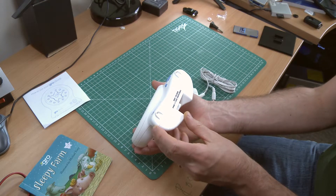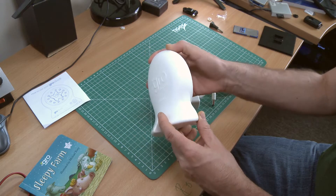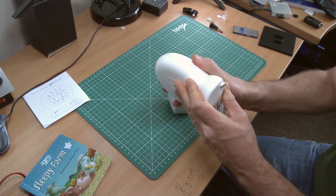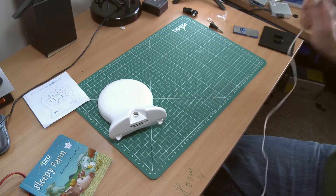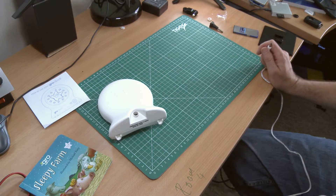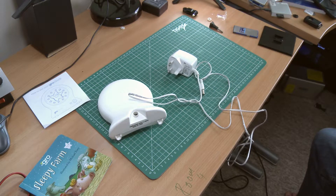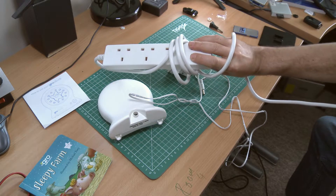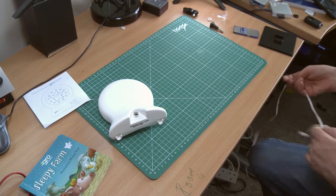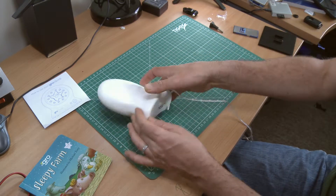Just plugging it in and checking that it works. Looking at this, it looks like a nicely sealed unit — no screw holes. Let me just plug it in first and see whether it works, that being the most important part. I run out of plugs very quickly in this room with all the equipment I've got — extender plugs are my friend!